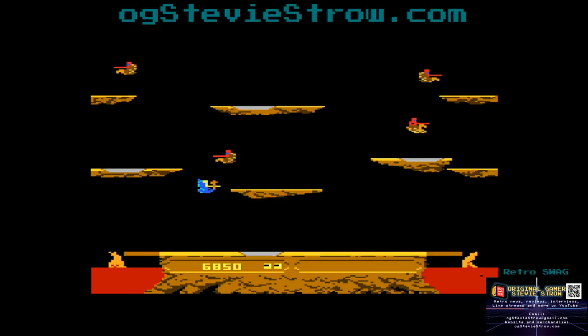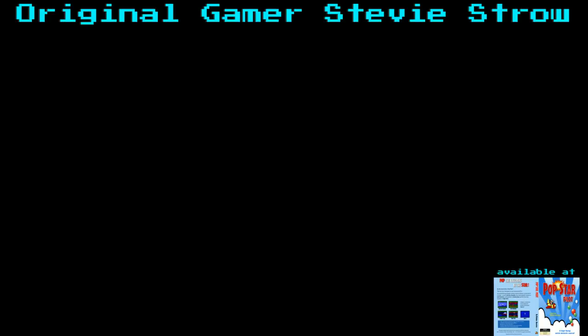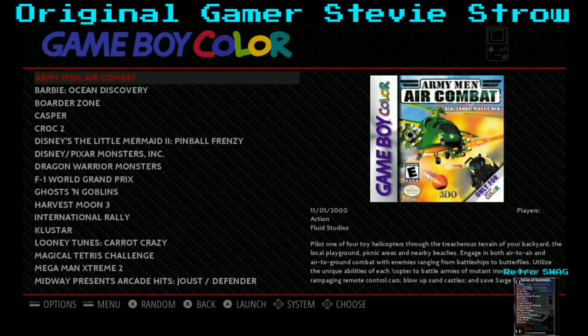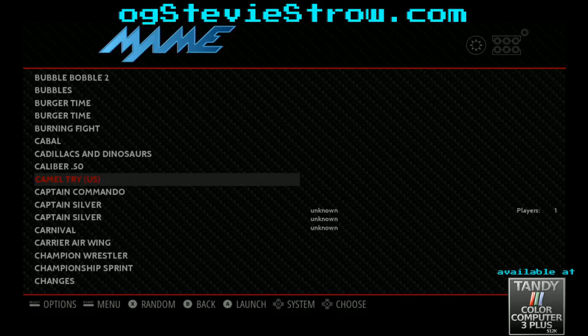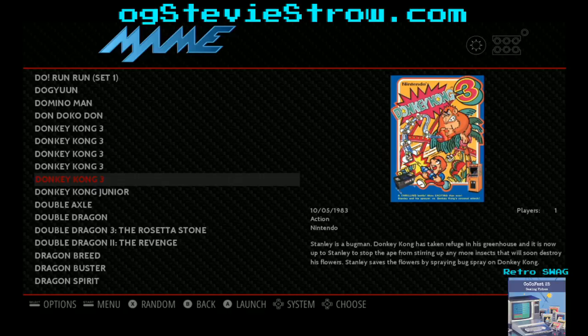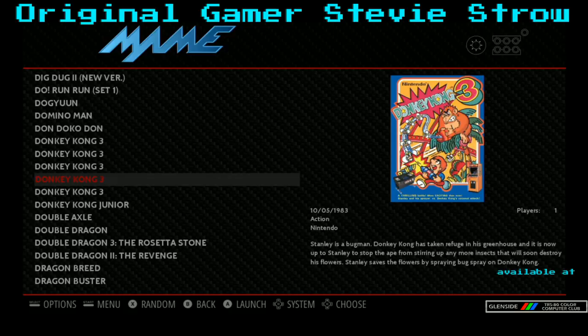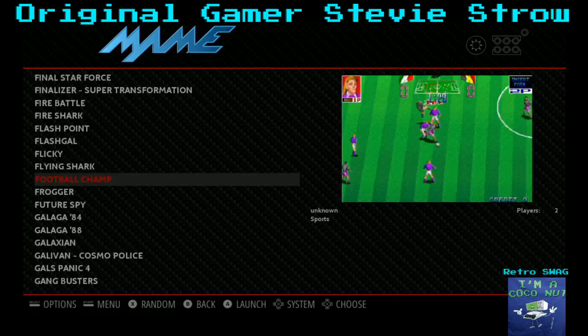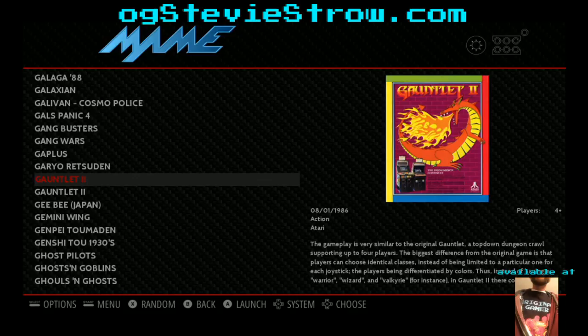Curtis asks what happened to the original stream — my internet spontaneously froze and I had to reboot my router. Alright, that was Joust. What's next? He wanted Gauntlet 2 on MAME, I think. Let's go down to the G's. I've got Donkey Kong 3 and Donkey Kong Jr. but I don't even see Donkey Kong 1. Let me look for Gauntlet 2 — Galaga... Gauntlet 2. There we go, and I like how it has the artwork. That's kind of cool.